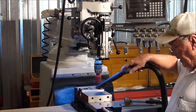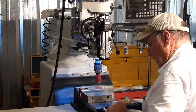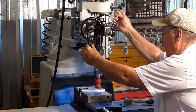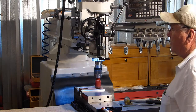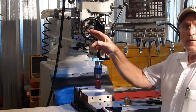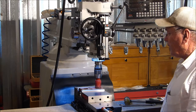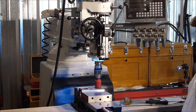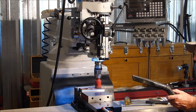Okay, we'll get going here. You can see the auto feed is engaged. We're going to run the saw into the workpiece. It's going to be noisy, but I'll turn the shop vac on.